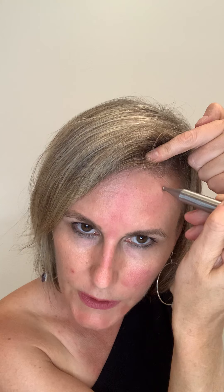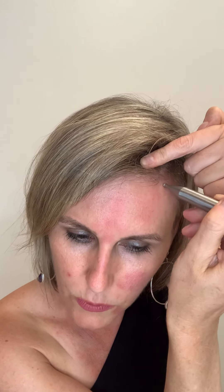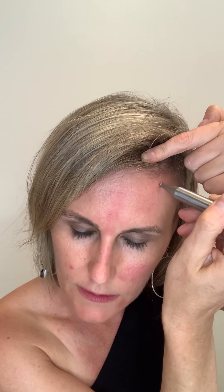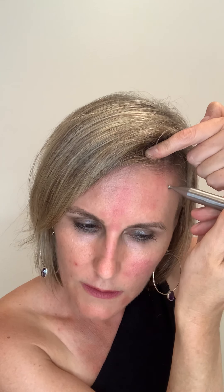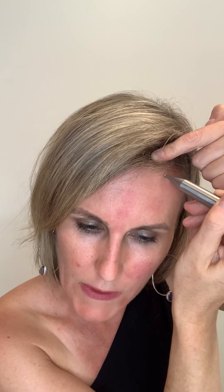Going back up to hit the kidney point on the left side — a little bit closer to the hairline, right above the middle of the eye. Doing a little bit of a bigger circle here, this is a tender point. This is the source of water — it's going to cool and calm the body. The kidneys hold a lot of energy, so this is a great way to open that up and release.